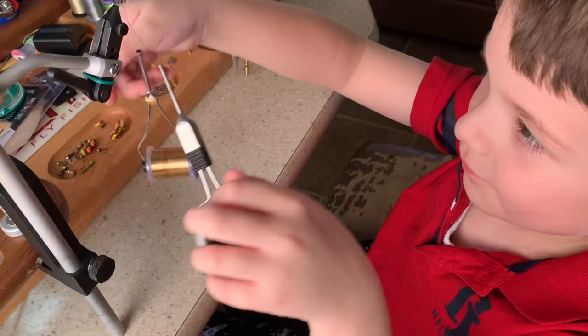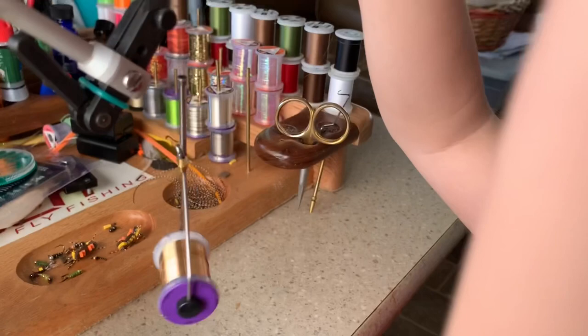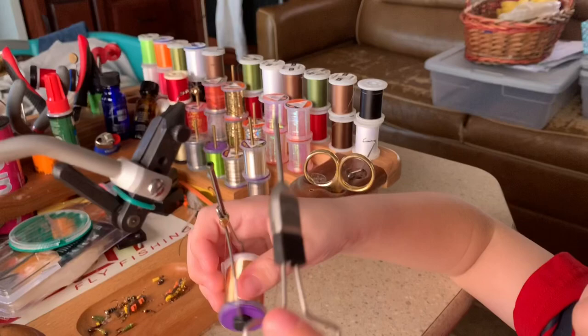Grab it with the other hand — there we go. Now go over top, do the same thing, keep on doing that a couple times. Good job. All right, now bring it all the way up to the bead head.